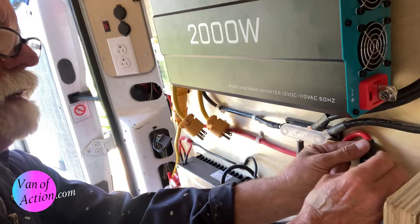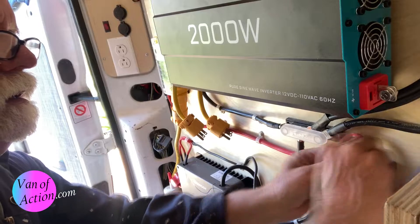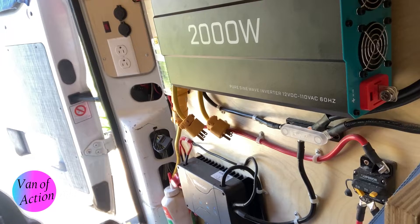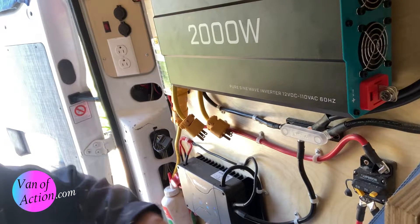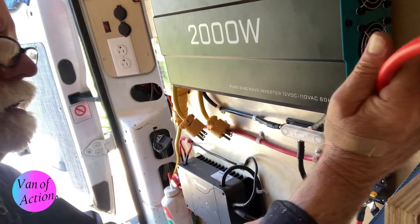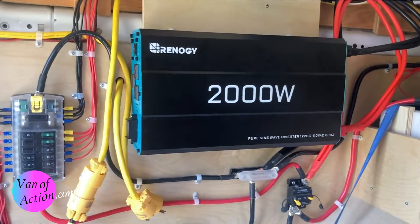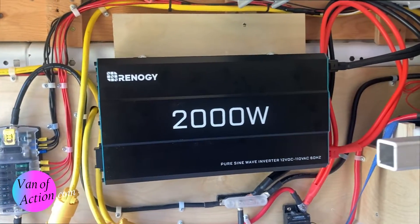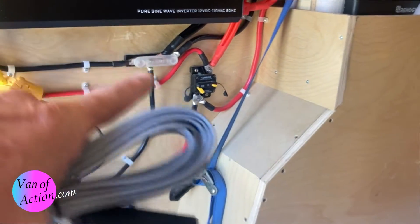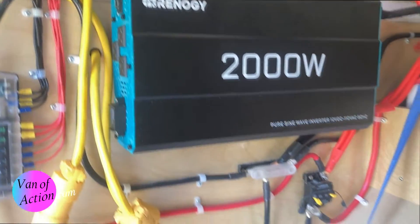You want these wires protected by the breaker - you never want to overload the wire. The power comes out of the battery, runs through the breaker, and there's no load on it before that point. This way everything is protected. The 2000-watt pure sine wave inverter is now installed on the wall, wired into the batteries. I still have the breaker open so there's no juice going through it yet.